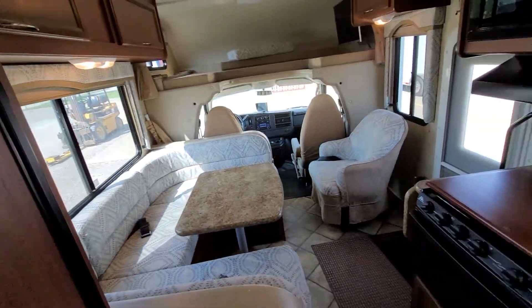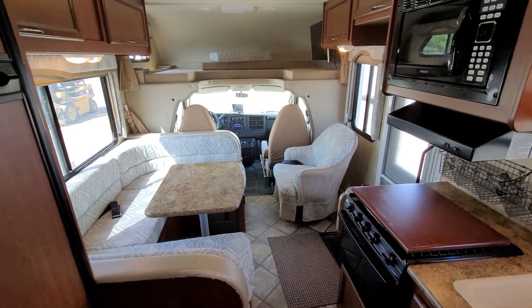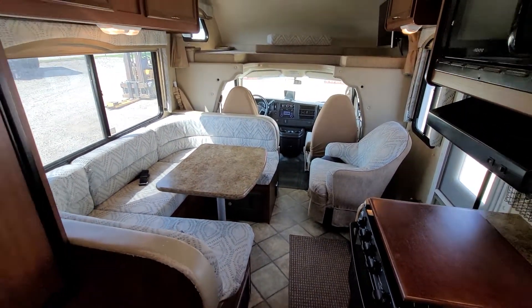So yeah, that's a quick look at this 2013 Class C that we just received. If you're interested, it is on our website at RendellRV.com or you can call us at 903-326-4080.